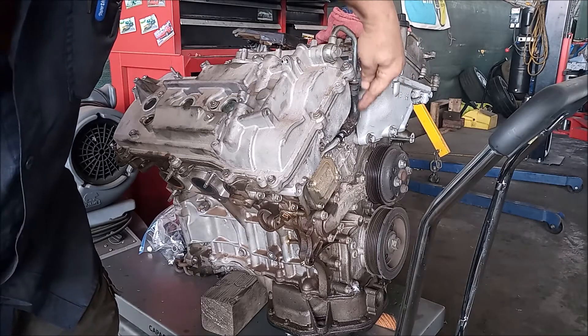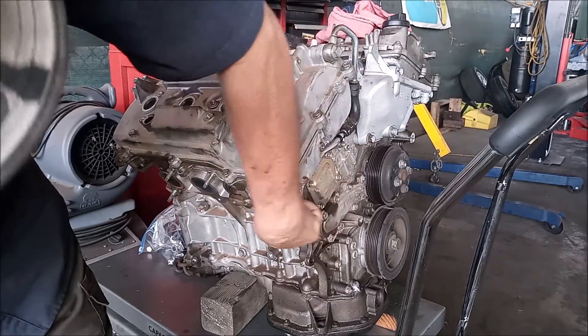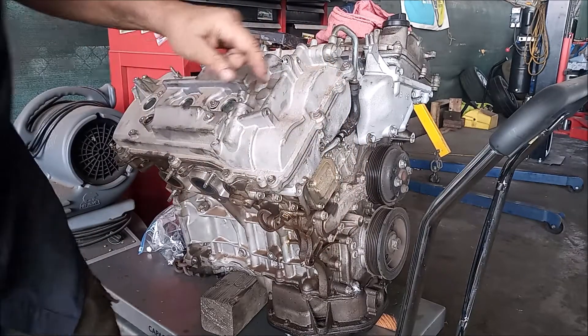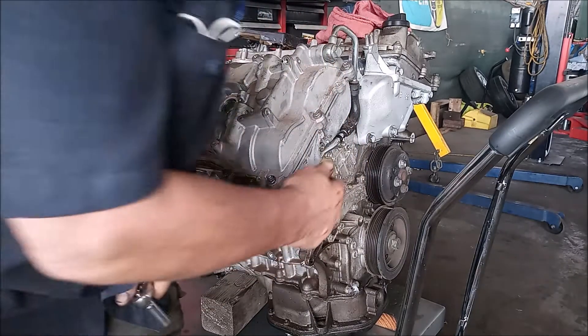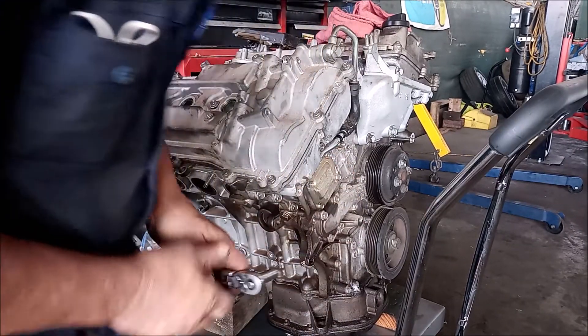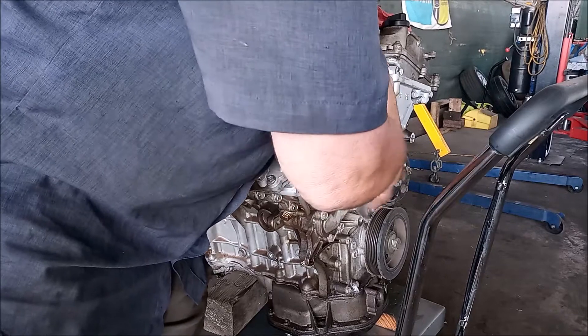This is the rubber elbow that can leak or break, and the line comes down over here. It has a banjo bolt at either end with a 17 millimeter head, and it has one fastening bolt right here — another M6 with a 10 millimeter head.